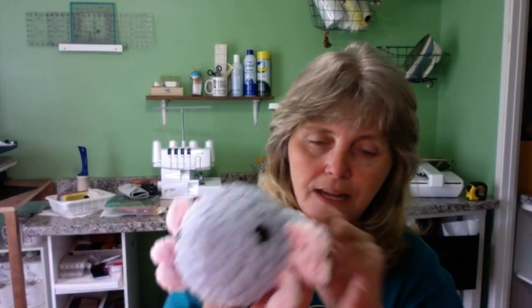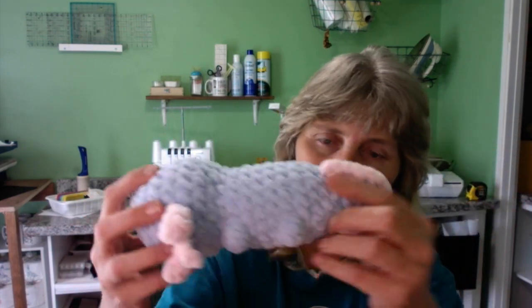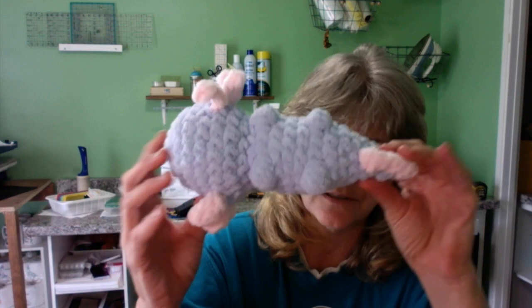Then we have this one — oh my gosh, adorable. This is an axolotl. I had no idea what it was; I did have to Google it. It is not a fish — it is a salamander and they are just as cute in person as this little crocheted one. Look at him! I love the little gills, the little fins on the side, his little feet. Very fun to make, and it was a free pattern. I'll probably buy the written pattern off Etsy — that's usually what I do when someone does a free video tutorial.